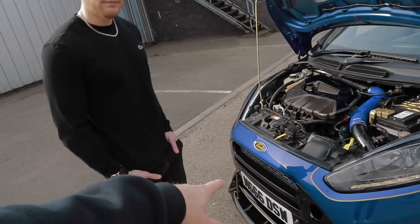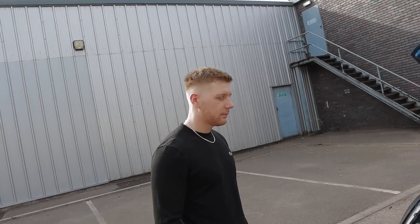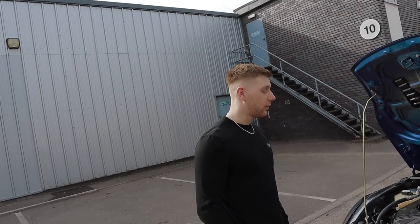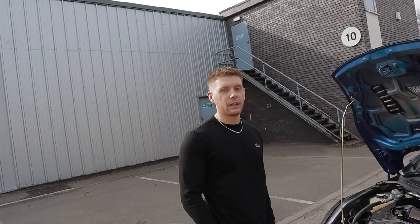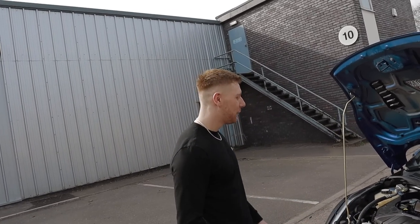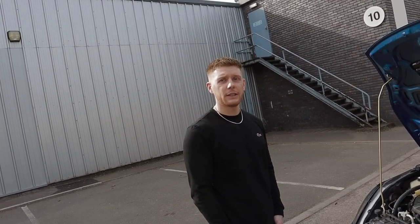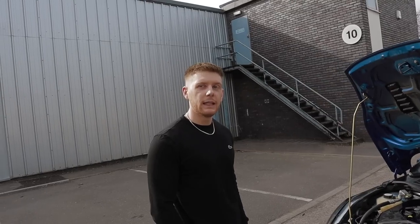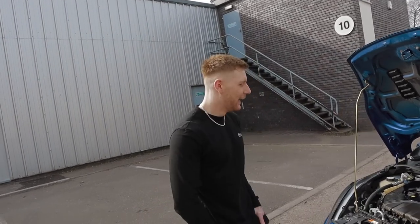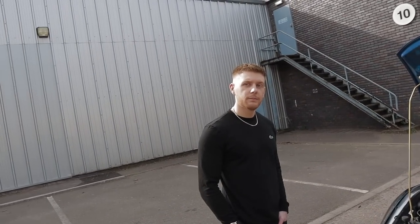So obviously intake, intercooler, bigger turbo, and exhaust to get the power out of it. There's also a forge blow-off valve - I think it's atmospheric, lets off and throws it into the atmosphere. So they're quite easy to get power out of then? Relatively, yes - it doesn't sound like it costs a lot to get to the power you're running.